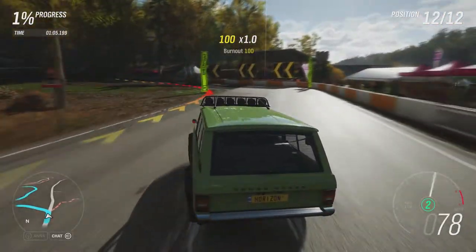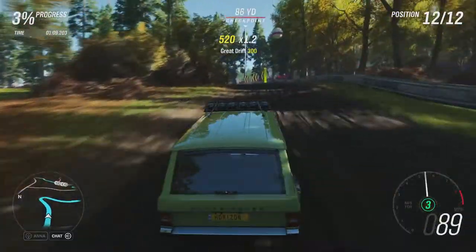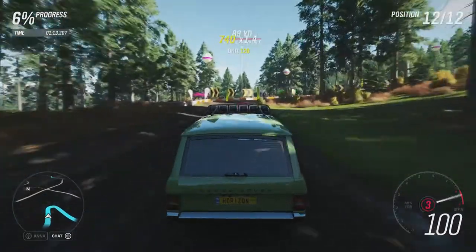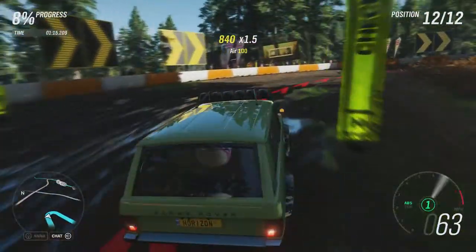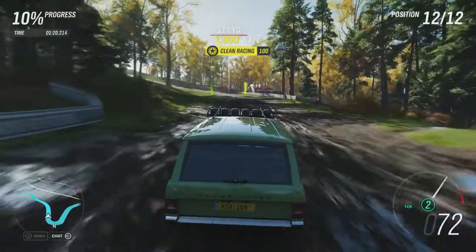The obvious comparison to this is going to be the Jeep Grand Cherokee Track Corp, which is also an SUV like this, but obviously there are a few differences. Age-wise this is a lot older — it's 45 years older — and obviously this has more power but less weight.